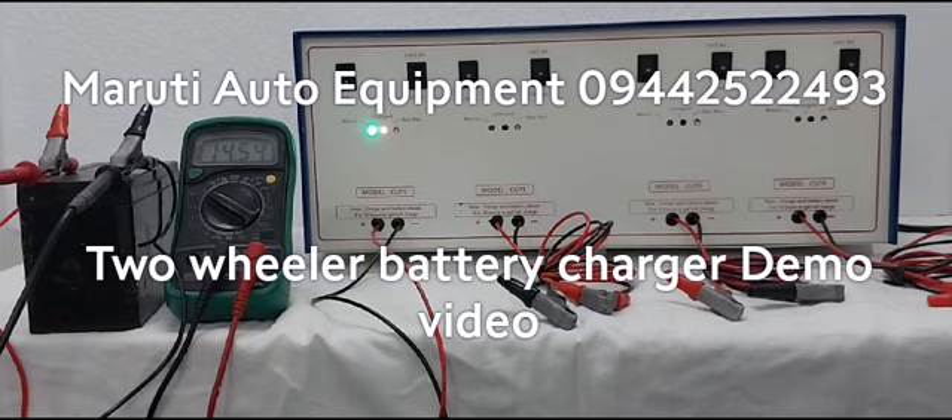We should not reverse connect the battery. Red is positive, black is negative — this is the correct polarity. We should not connect in reverse. Also, without a battery connected, we should not power on the charger. Only with a connected battery should we power on the charger.